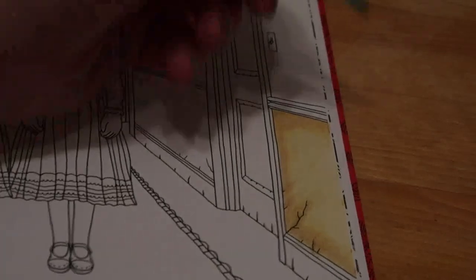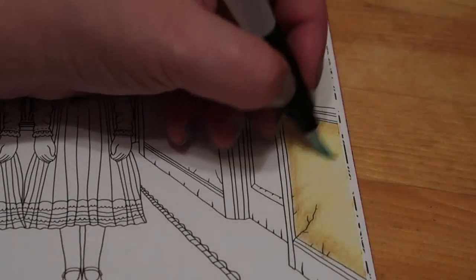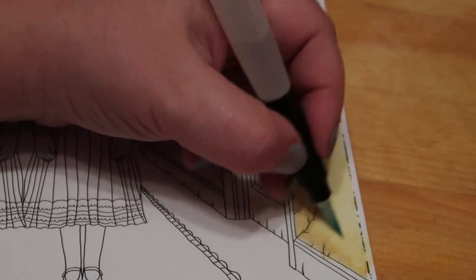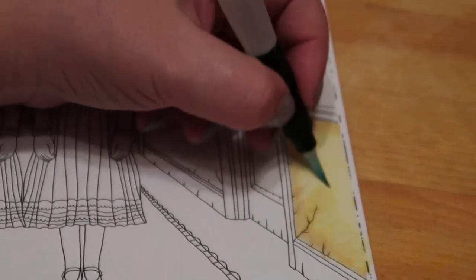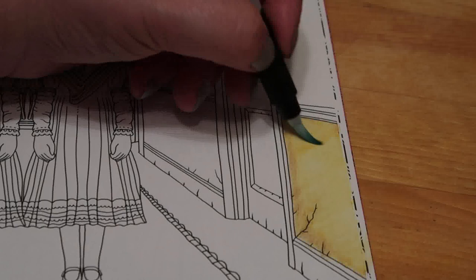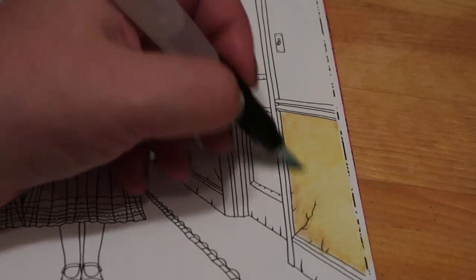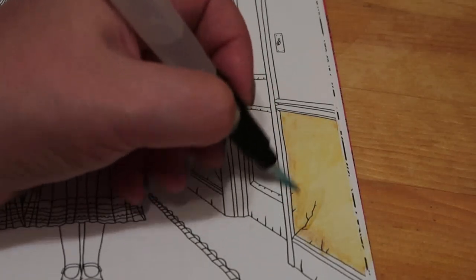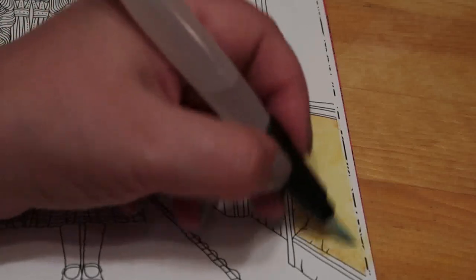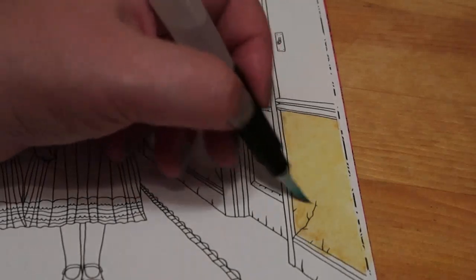So we're going to see how this looks now when we activate it — good luck with this for me, this is all new. We'll start in the middle with the very light colour. It is a lot brighter than... yeah, that looks all right.